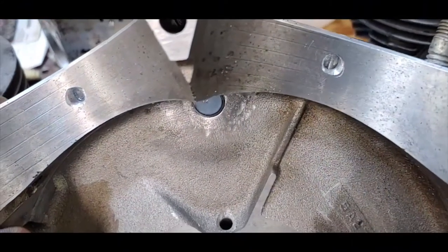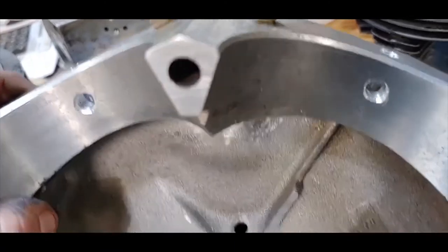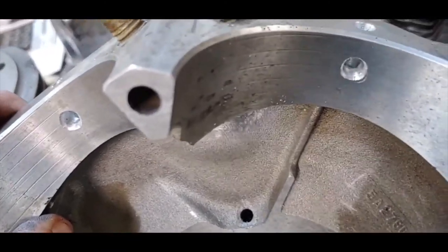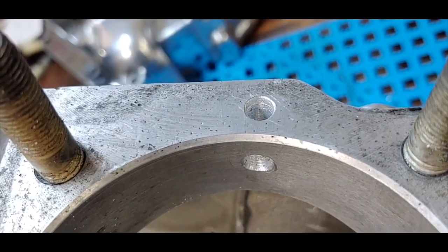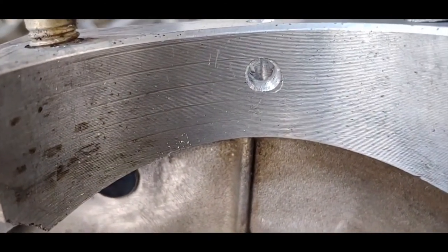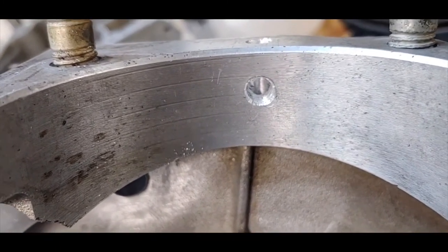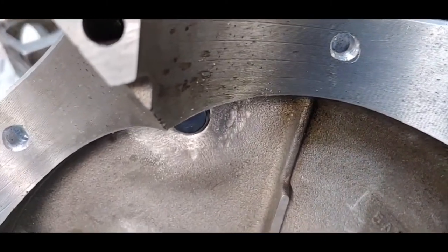These are the new oil drain holes for this four and three-quarter stroke shovel. That's the drain hole from the cylinder down and out below the piston oil rings — that will be the new oil return hole from the top end.